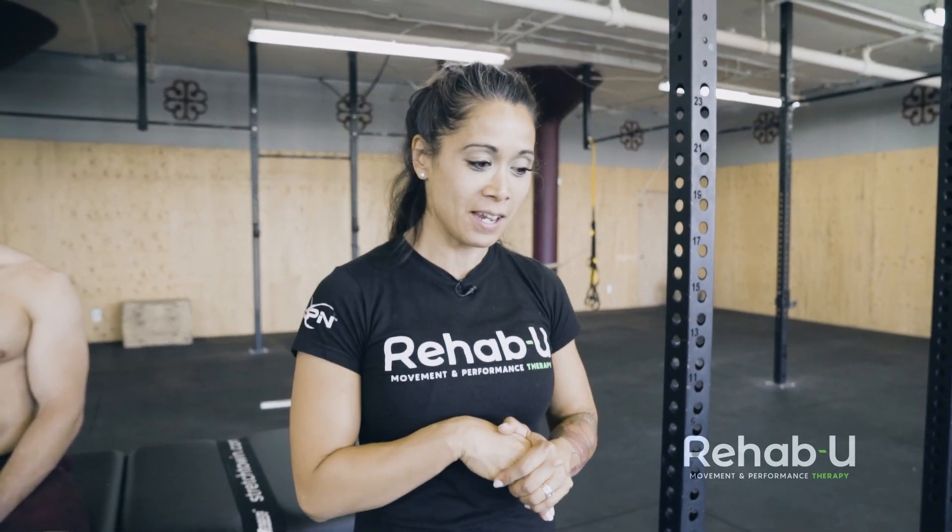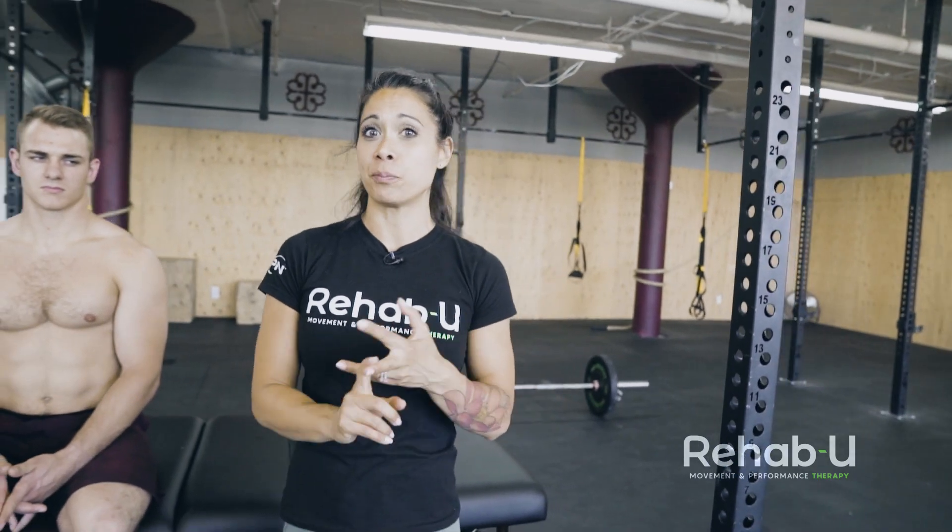The rotator cuff is four different muscles and they're not all external rotators. So if we do this external rotation exercise we're not getting all of the muscles of the rotator cuff. The rotator cuff consists of: supraspinatus, infraspinatus, teres minor, and subscapularis — the subscapularis being the largest and strongest, and it is an internal rotator. So we're not getting that muscle when we're doing the classic rotator cuff exercises.